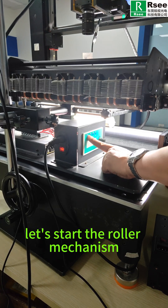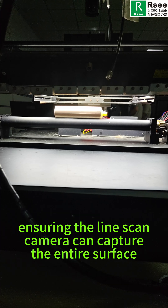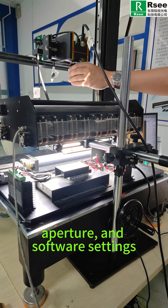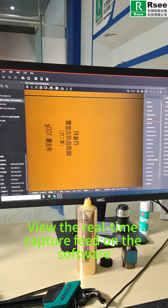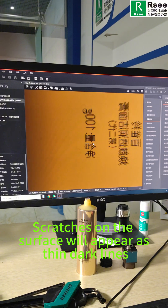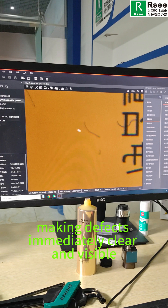Now, let's start the roller mechanism. Place the product on the rollers for continuous rotation, ensuring the line-scan camera can capture the entire surface. Then adjust the focus, aperture, and software settings. View the real-time capture feed on the software — scratches on the surface will appear as thin, dark lines, making defects immediately clear and visible.